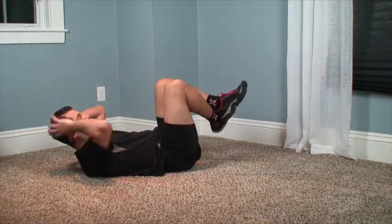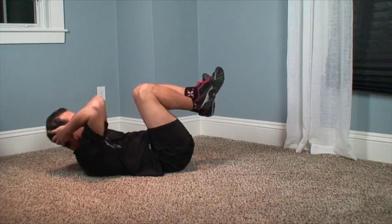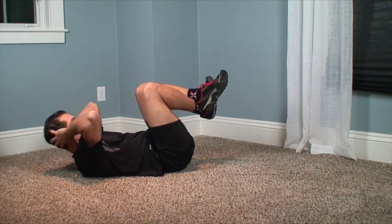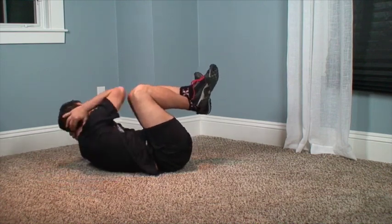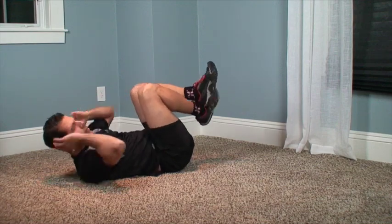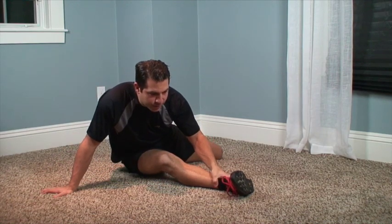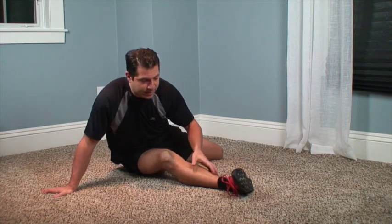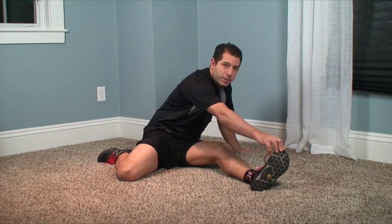Then we're going to go back down and do crunches again, making sure that I'm looking up and not looking down. Then side to side. What you're trying to do is just do it until your stomach burns, and then you go down into that hurl of the stretch. Each time you do that stomach exercise, you're able to get down into a deeper stretch.